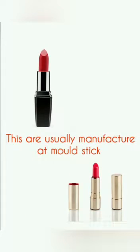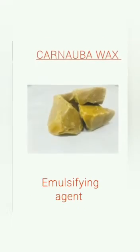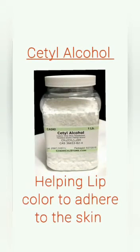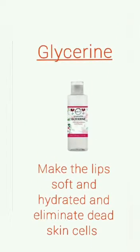These are usually manufactured in mold stick form. Here we are preparing lipstick at laboratory scale in a few easy steps. Our ingredients are castor oil, glycerin, carnauba wax, beeswax, cetyl alcohol, lanolin, and Sudan Red. Beeswax is used as a moisturizer, carnauba wax as an emulsifying agent, lanolin for its hydrating properties, castor oil for soothing effect, cetyl alcohol to help lip color adhere to the skin, Sudan Red for color, and glycerin to make lips soft, hydrated, and to eliminate dead skin cells.